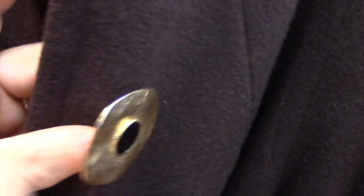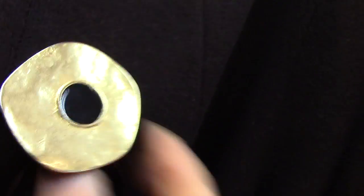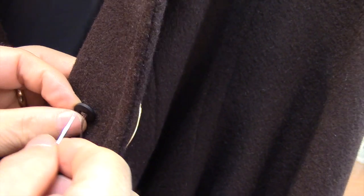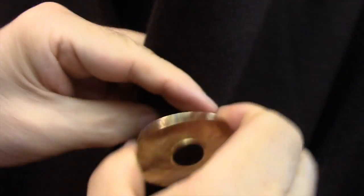Four, five times — make a lot of thread there and it will be strong, because this overcoat is pretty heavy. Sometimes very powerful too when you're pulling, the button can fall off easily. Here I did it four, five times. Now look at this — this will be very strong, it's not going to pull out.